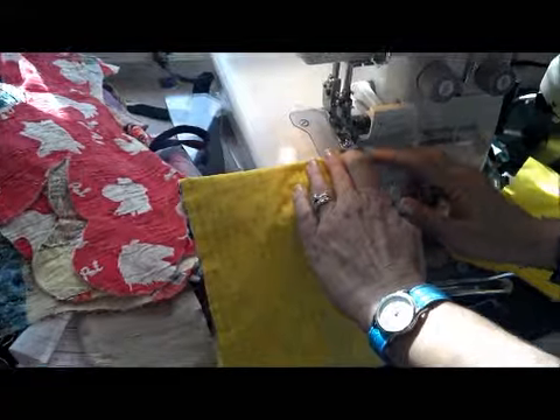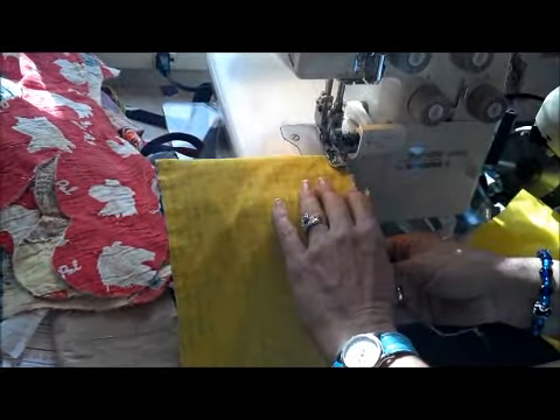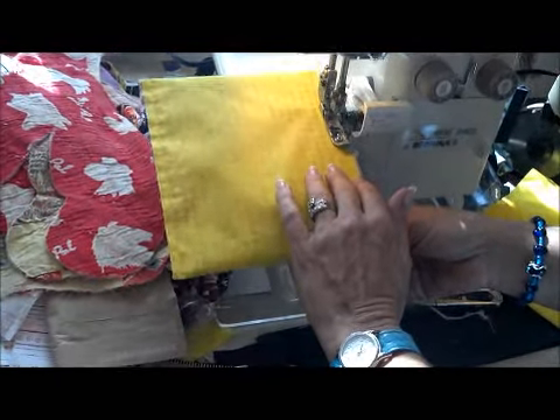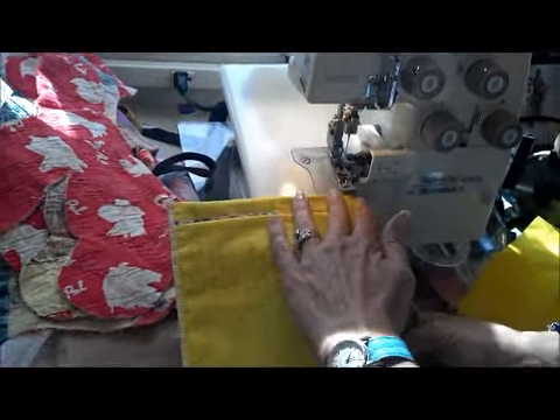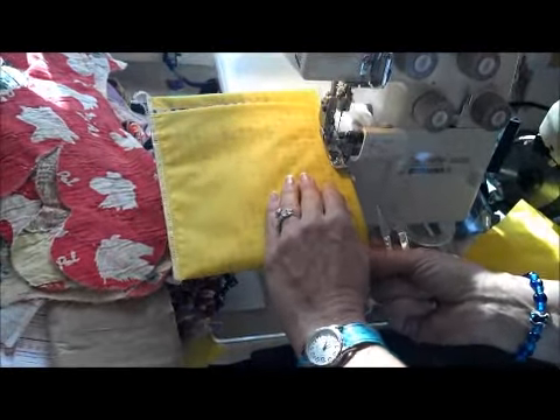I'm going to finish this on the serger. If you don't have a serger, you need to finish this in some way, like with a zigzag on your regular sewing machine. This is a good way to finish that inside edge so it's nice and clean.